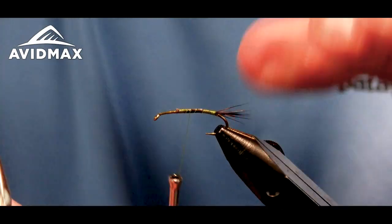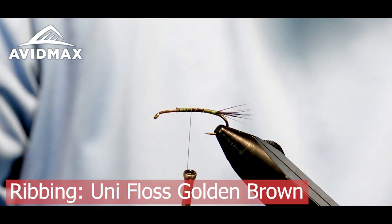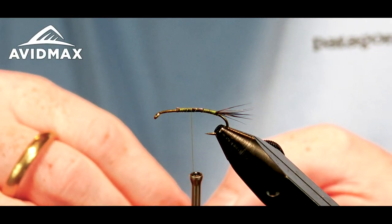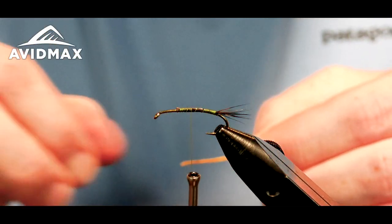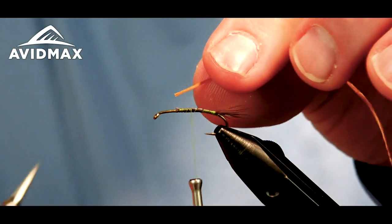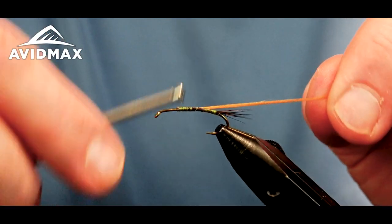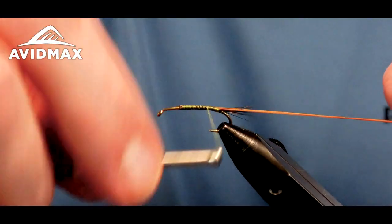We'll work on back and tie in our next material. This is some Uni-Floss in golden brown — somewhat of a traditional style material. Mayflies back in the day were tied with thread-style ribbing versus the fine wires you tend to see most often today. We'll secure that right on the side of the hook and walk on back to where we're going to start our dubbing.